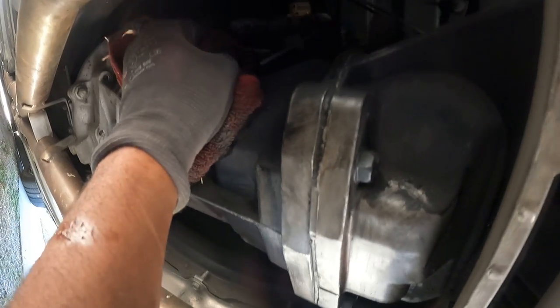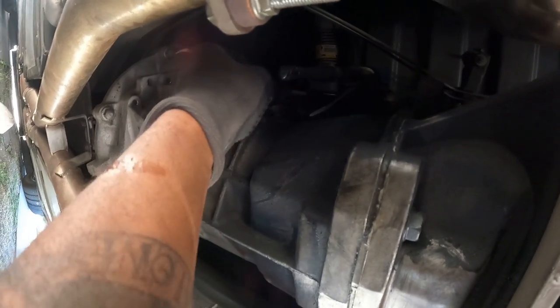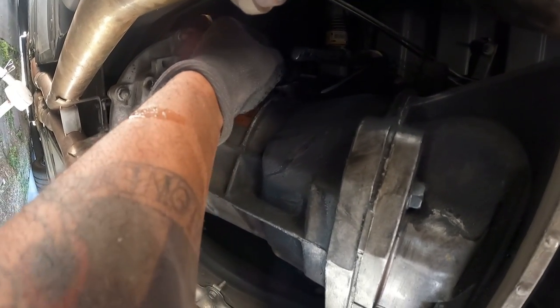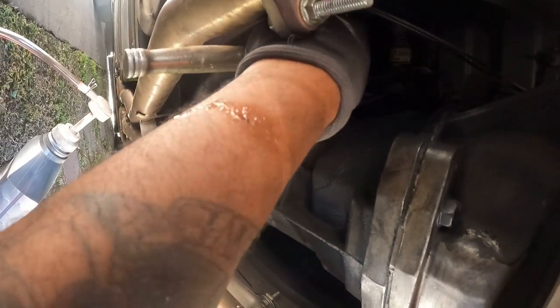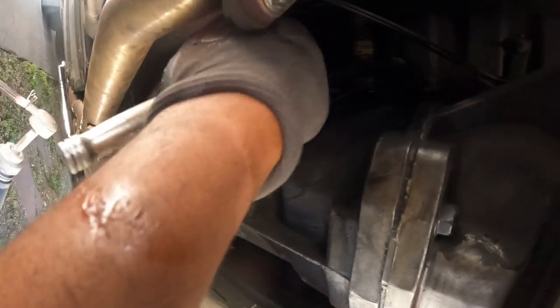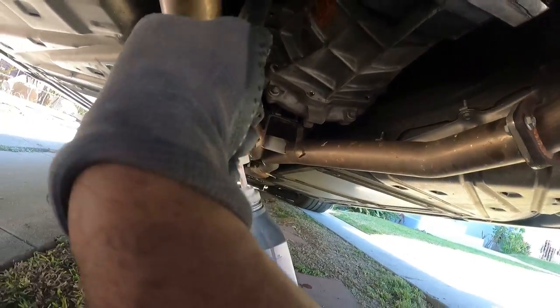I think it takes four quarts, but my car was leaned forward. It dripped out. I went ahead and tightened up the fill plug, then used the torque wrench to tighten that to 20 foot pounds of torque. And that's pretty much it. Once I got that torqued in, I went ahead and started cleanup and dropped the car.